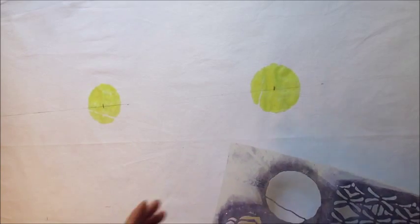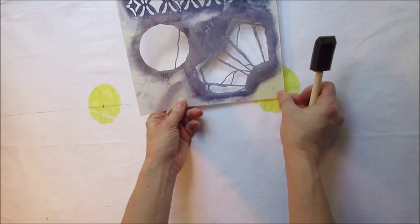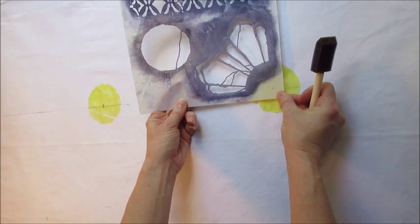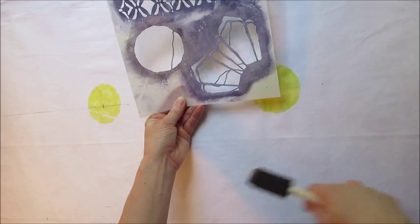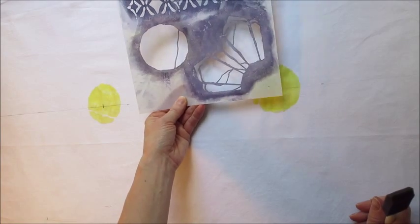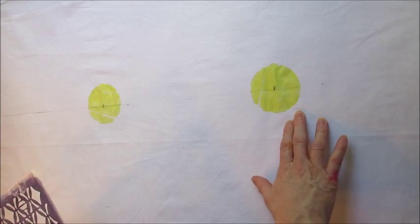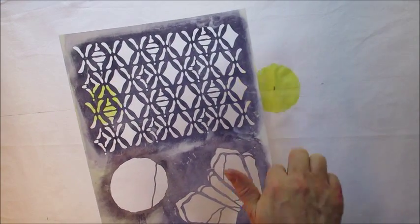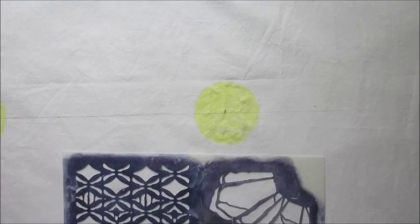I'm going to continue across my entire piece of fabric doing just the center marks. After that I'll go in, place the outside of the stencil on each mark, and stencil those pieces as well with the Color Magnet. This is going to take a while — I'll catch back up after I've done that in between stages, so you can see where I've got just the center marks before I start adding the additional parts around the stencil.